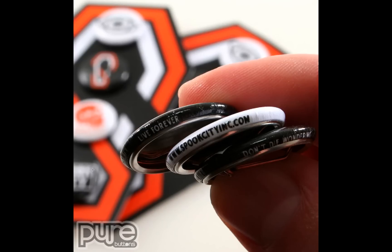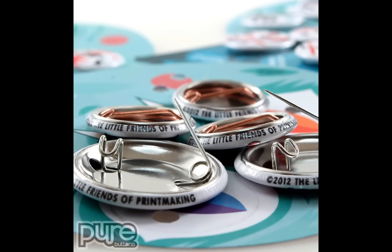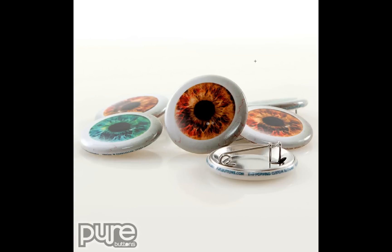Here's a custom die cut button pack — four different buttons. We've got slogans like 'live forever' and 'don't die wondering,' as well as their URL address. Little Friends of Printmaking put a copyright notice on their button and the name of their company. Here are some promotional buttons that we made for Pure Buttons. On the front you see a large eyeball design, and then in the RimText area when you turn it over you see purebuttons.com and 'eye-popping custom buttons.'